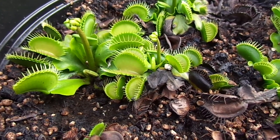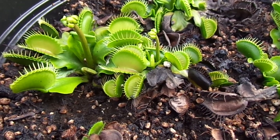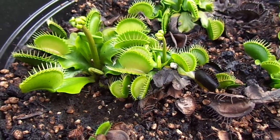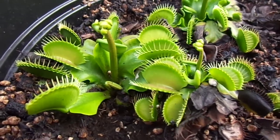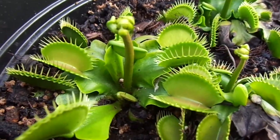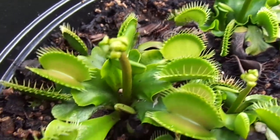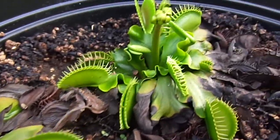It's April 14th and I'm going over all of my flytraps. It looks like most of them that will be flowering are. And it looks like the bigger the plants are, the fatter the flower stalks will be.